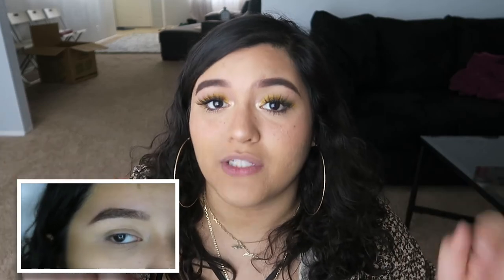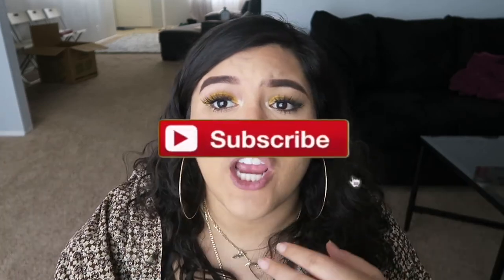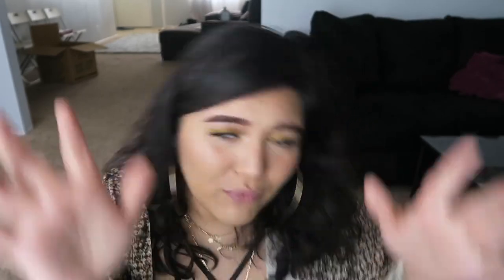Thank you so much for watching. I hope this video is helpful in some way and I hope you use it. Click the subscribe button down below, comment, like, share, repost, retweet, follow me on Instagram. I hope you guys have a great day and I will see you next time. Bye!